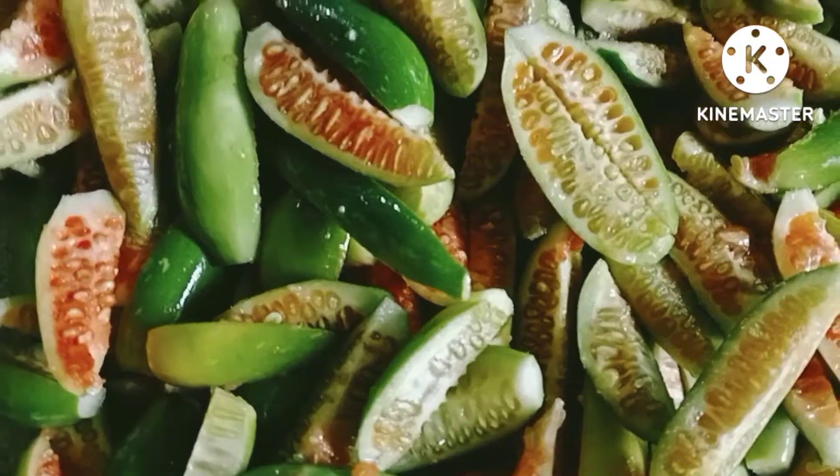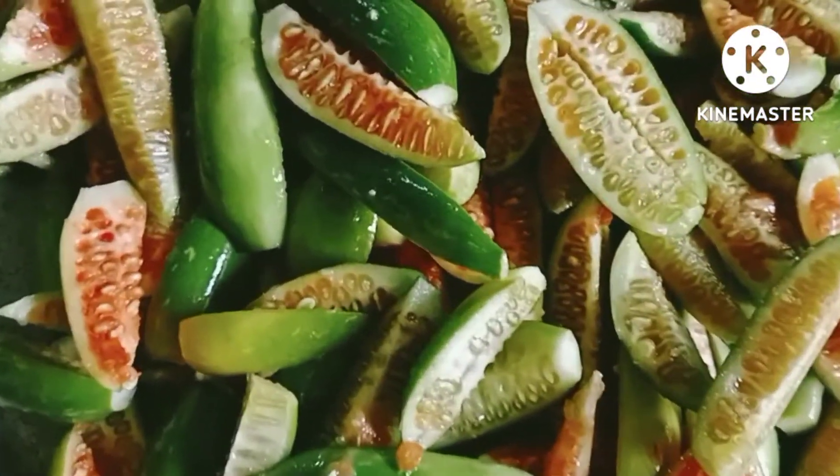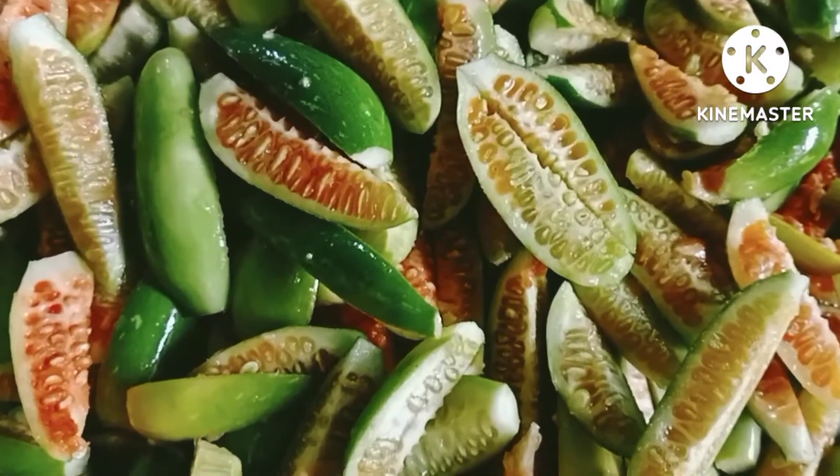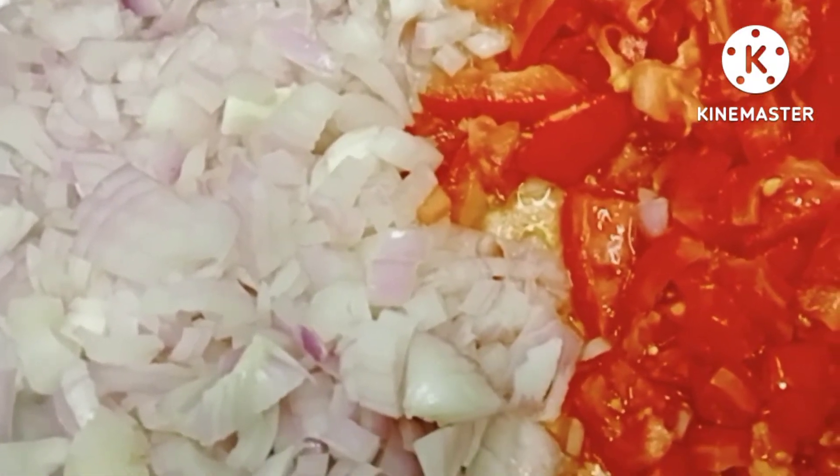we will take the vegetable and wash it. Then we will cut it. Next, we will cut the onion and tomato. We will chop it.